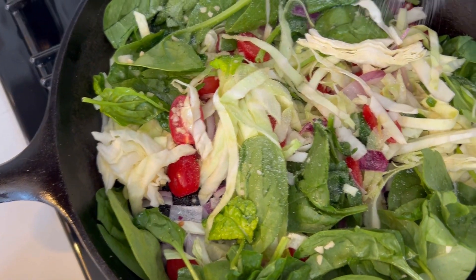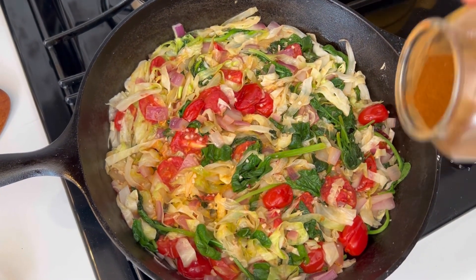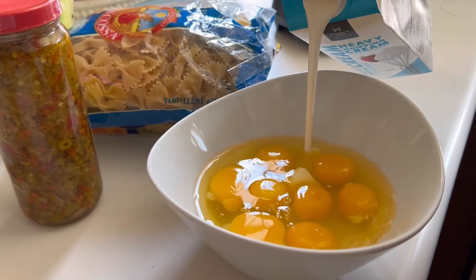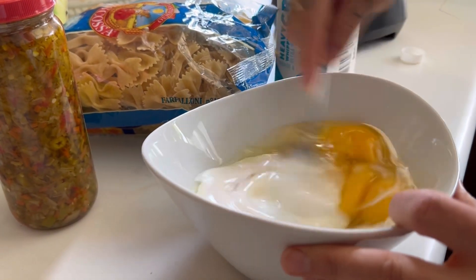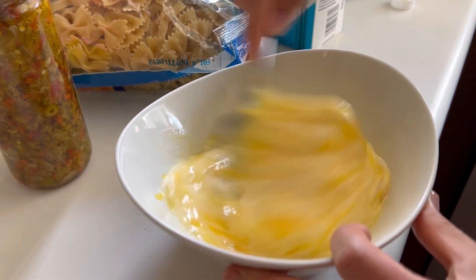Here I'm just adding some salt while the veggies cook down — this whole process will take about five to seven minutes. Here I'm also adding some smoked paprika. For this frittata, I used eight eggs and about a quarter cup of heavy cream. I'm just going to whisk everything together until it's all evenly incorporated.